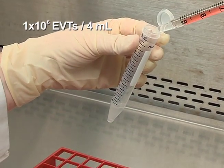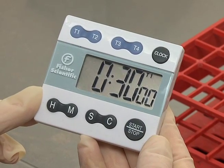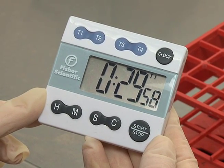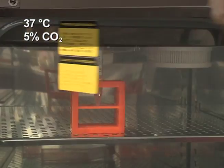Mix the EVT cells with the Cytodex-3 beads. Incubate at room temperature for 30 minutes with periodic mixing, followed by 30 minutes in a cell culture incubator with occasional mixing.